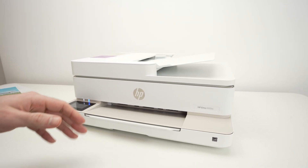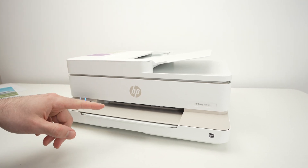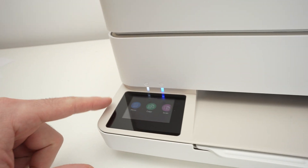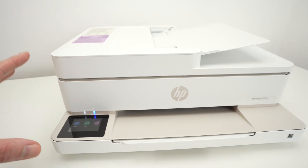In this video I'll show you how to use the scanner on your HP Envy 6555E, 6155E, or many other models as long as they have one of these screens on the left side. So let's get started right away.